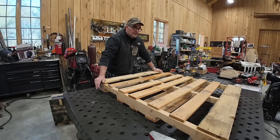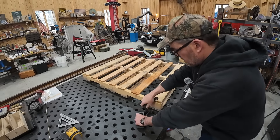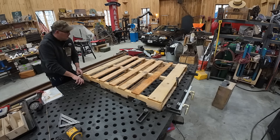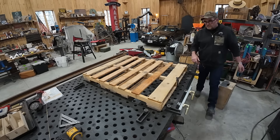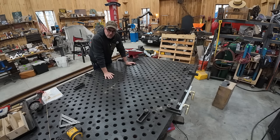Here you see me working on my 5 by 10 foot, 5,000 pound Strong Hand fabrication table. It is such a pleasure to work on this table. On the grid on the table I've laid out the actual shape of my beginning frame.